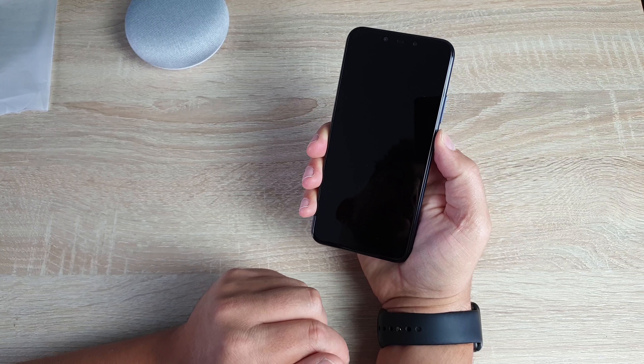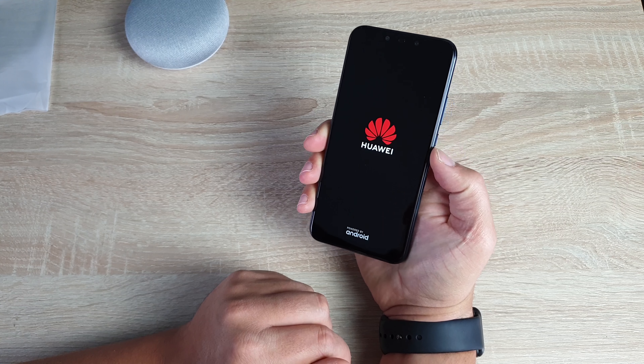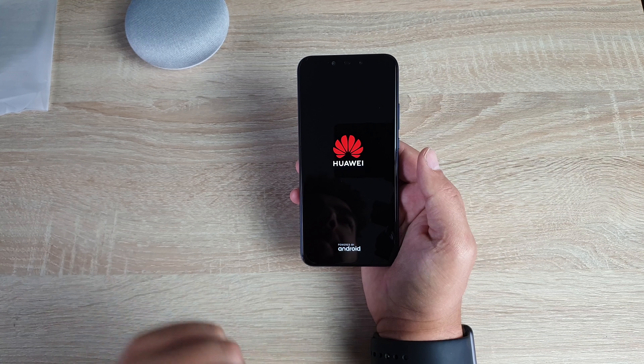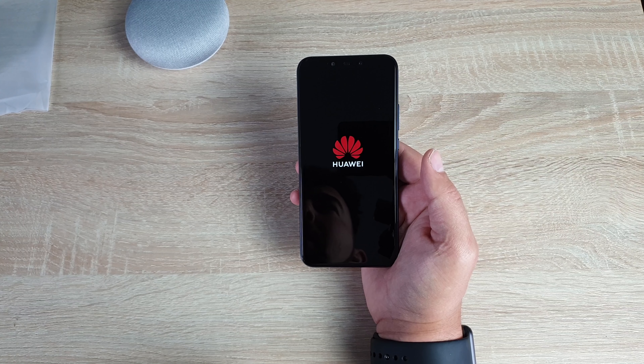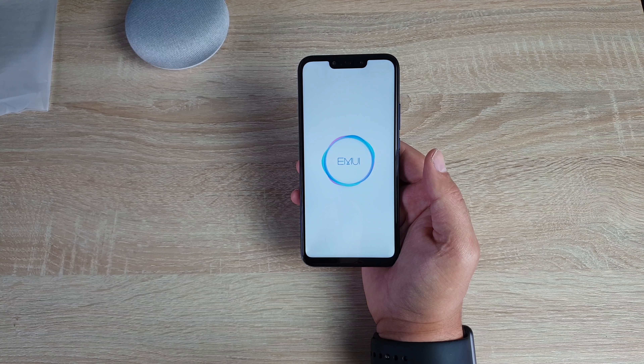It does have face unlock, so let's power this on and quickly fly through the setup process. The display is a 6.3 inch display — remember always diagonal. It's an FHD+ display and it's Huawei's Full View Display 2.0 series.